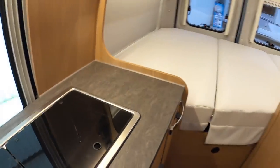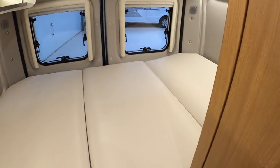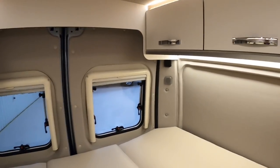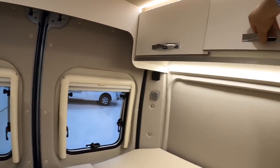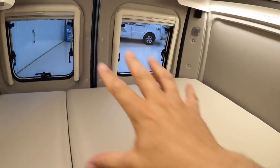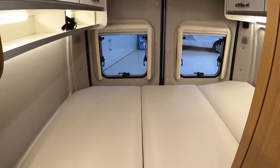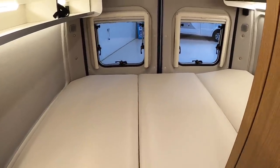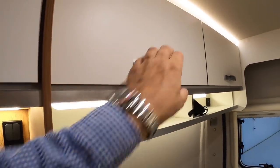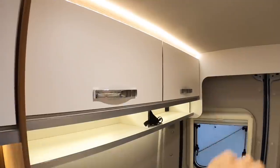And this is that double bed at the back — you can see it's really nice and you can leave that made up permanently. There are blinds that come across the back windows, and more storage up here. As I say, you can take all of this out and use that space for bikes, deck chairs, or whatever else you want to carry — or drop it in and have the big bed there as it is at the moment. More lighting underneath there, and this is all storage up and around along here.